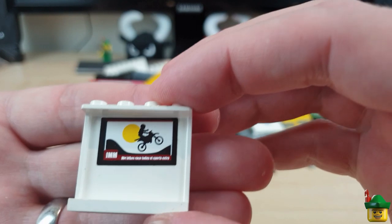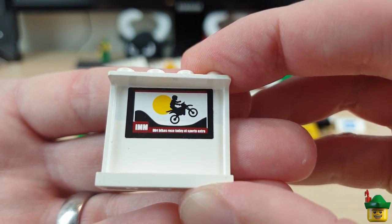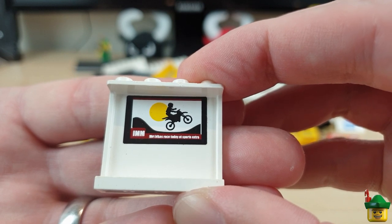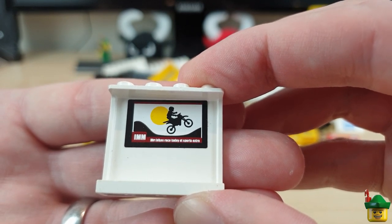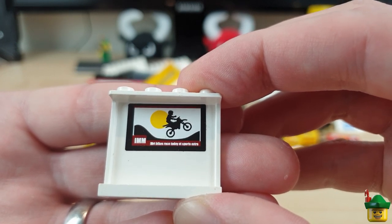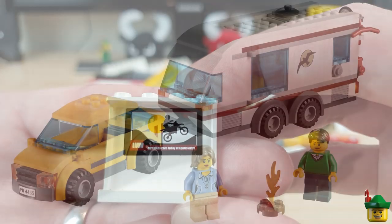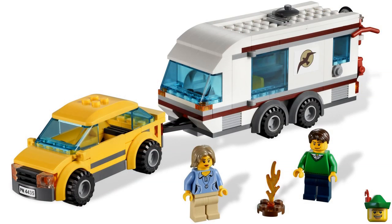And then there's a TV. I've already just used one of these TV stickers on a one-by-two-by-three tile in my TV store, but here's another one for use somewhere else — maybe in an apartment. And that's from the car and caravan set 4435.